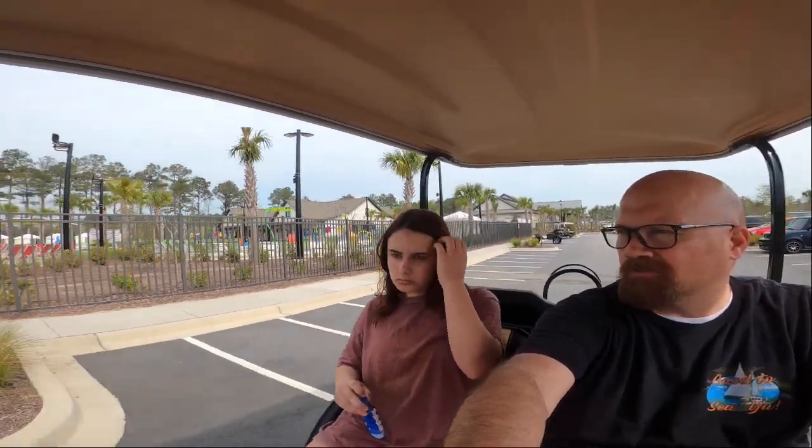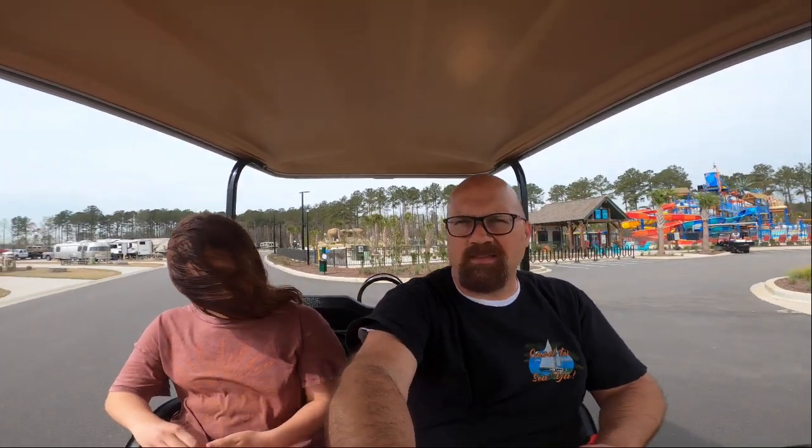Our three-month stay is coming to an end. It's our last full weekend at Carolina Pines, and of course look what's opening up next weekend — they've got it all ready, even have the music going now. Yeah, we're gonna miss it. We're here for this weekend, heading back Tuesday, staying the night, and then Wednesday we're heading out down to Destin. But we'll be back at some point this summer.